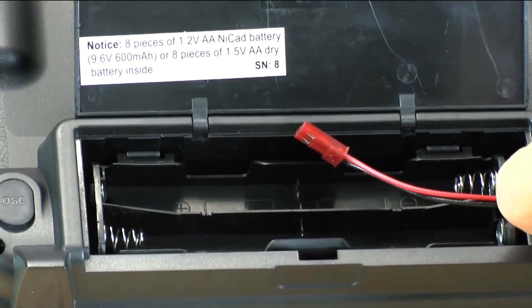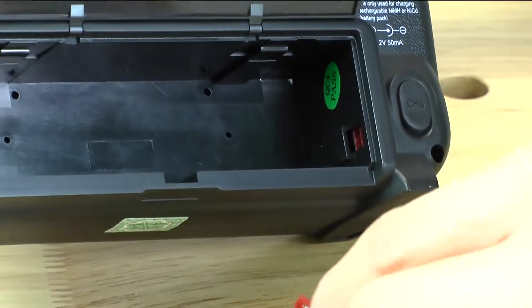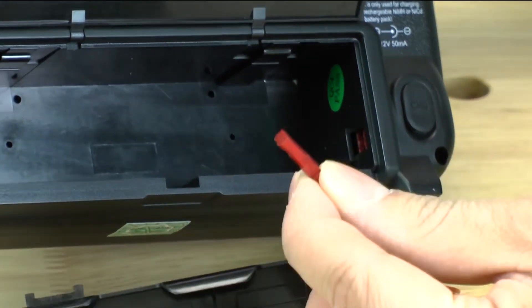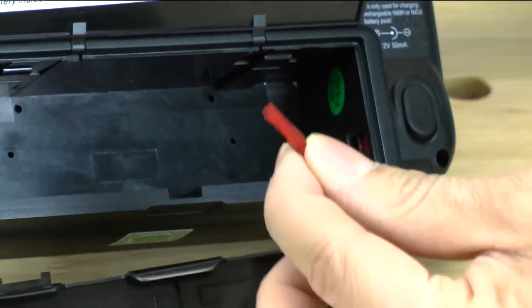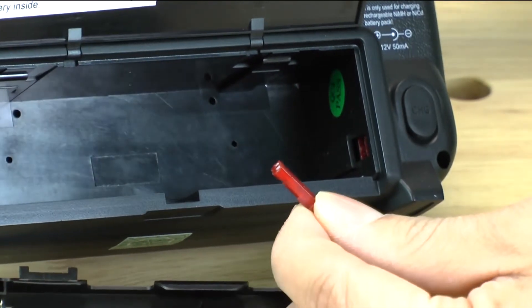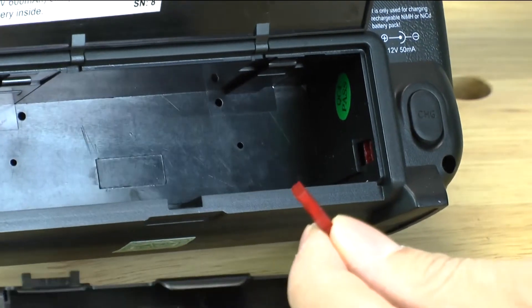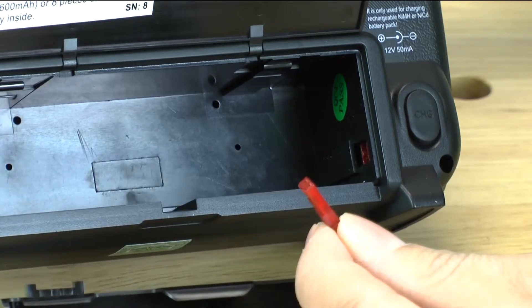The plug right here plugs into a port on this side. It will plug in and it only goes in one way. I would recommend that you don't try to force it in all the way, because if you ever need to take this little plug out, it's going to be really hard if you jam it in all the way. Just make sure it's snug and not loose because you don't want to lose power, but you don't really want to jam it all the way in.